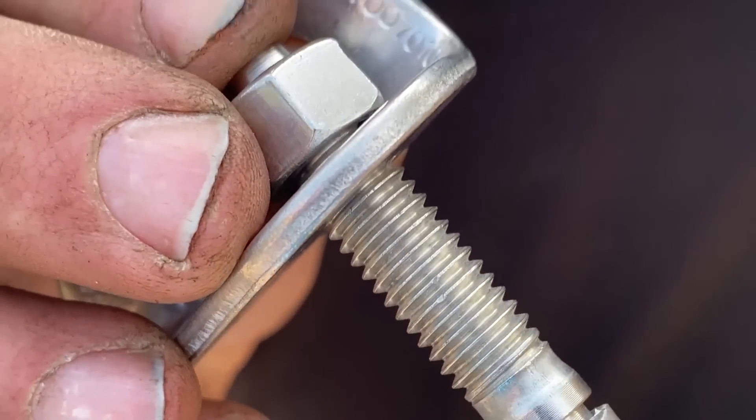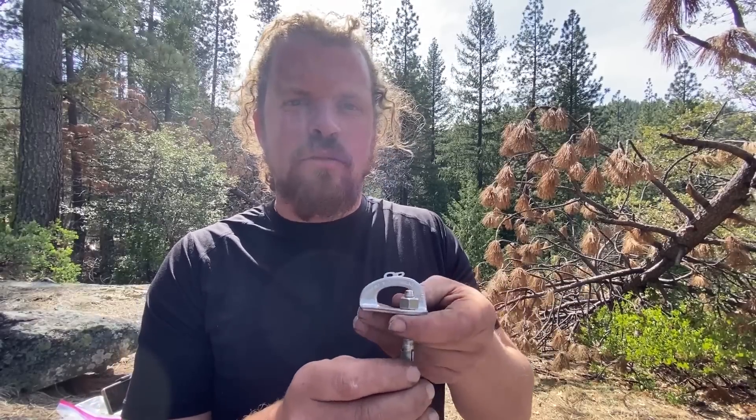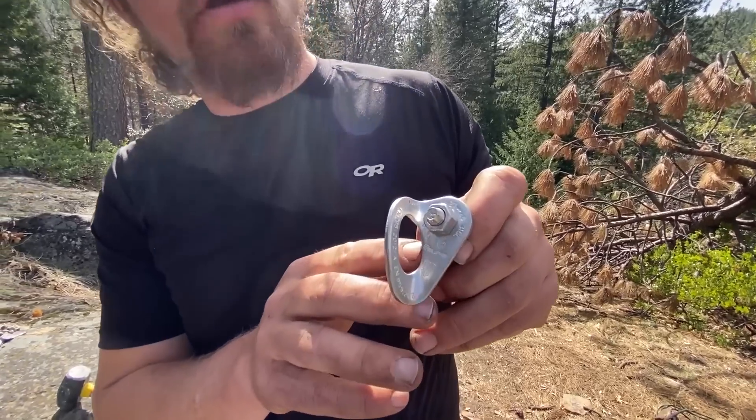We've gotten lots of requests to test this bolt. Two people donated these bolts — Greg Barnes at the ASCA donated a few, and Matt Markle also donated some. You can get them fairly cheap. People are worried because the numbers on the DeWalt spec sheet don't look very good in shear, so we're going to test them in shear and then in tension.